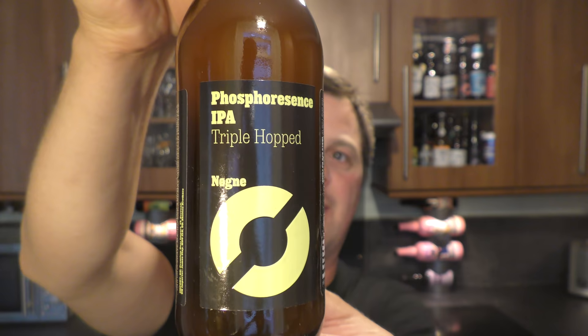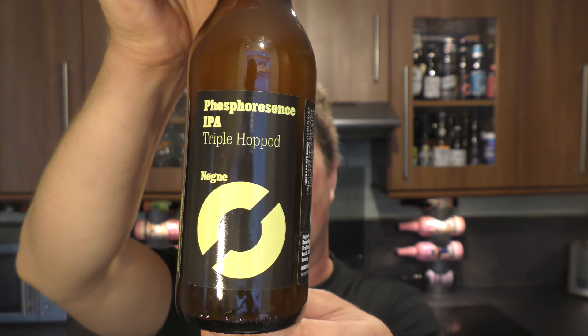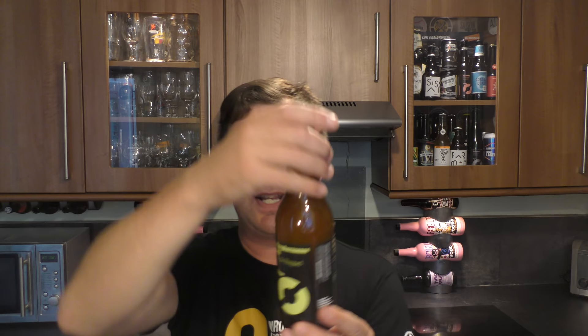It's Beer O'Clock on Reload Craft Beer. Today we've got a beer from Nøgne Ø and it's a bottle of their Phosphorosense IPA coming in at 5.5% ABV. It's a triple hopped IPA with Nøgne Ø's quite recent branding.